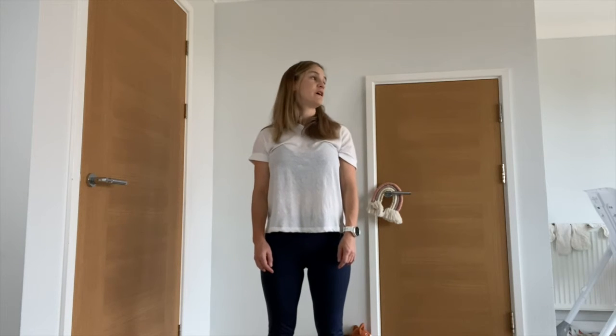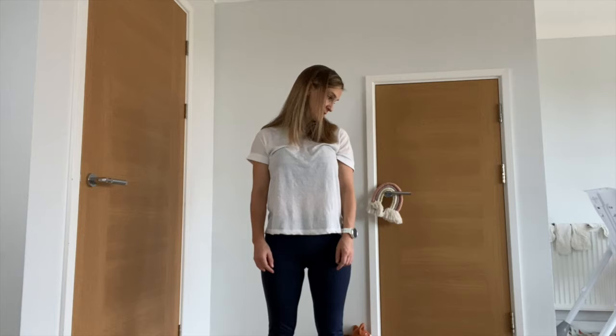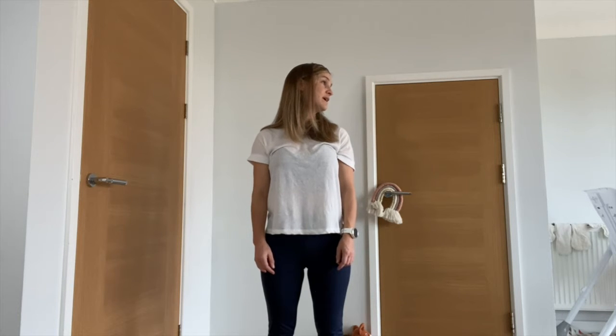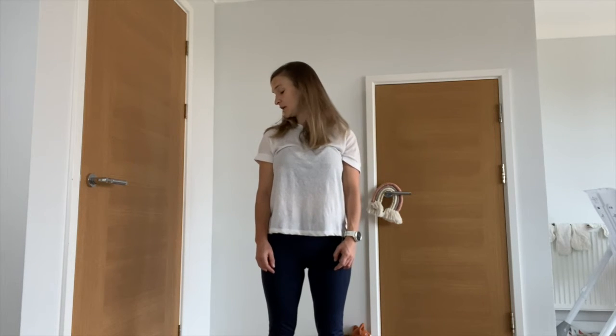If you look right as far as you can, drop the chin to the shoulder, then look up again. Taking your gaze over towards the left, then looking down towards the shoulder, then looking back up again and back to the center.